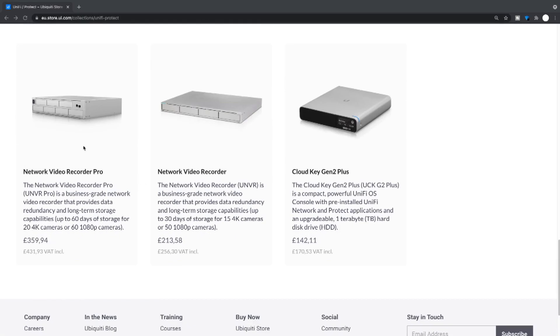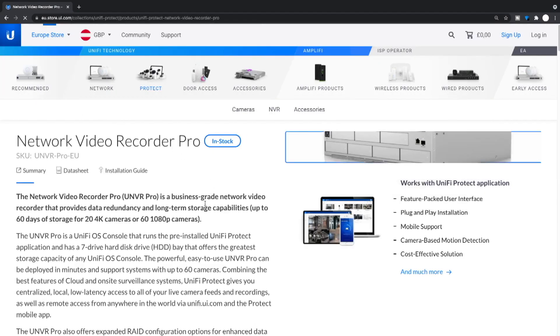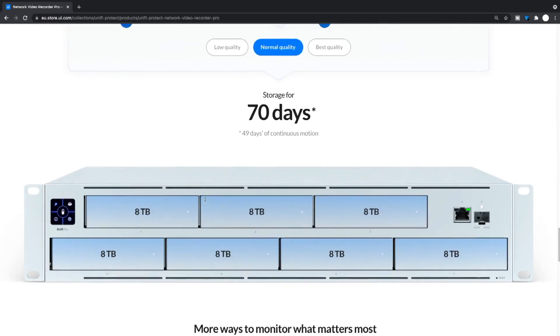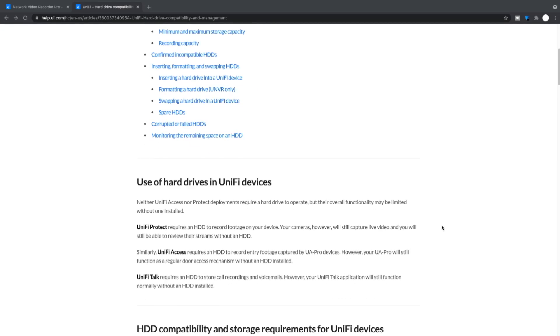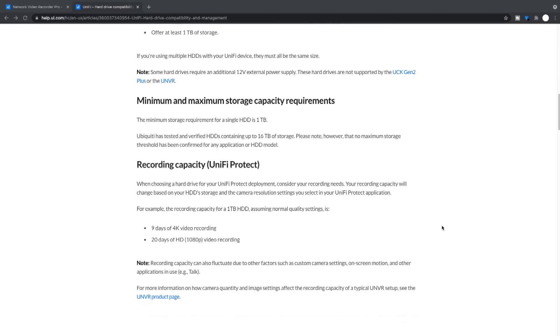I hope you found this video useful. More videos on UniFi cameras are coming, so make sure you have bell notifications on. UniFi have a great feature on their website — on the UN VR and UN VR Pro product pages there's a slider where you can specify how many G4 or G3 cameras you have and it tells you how long the recording will last. They also have a hard drive compatibility link, so before buying drives check that — I'll leave it in the description below. Products mentioned in this video are also linked in the description.